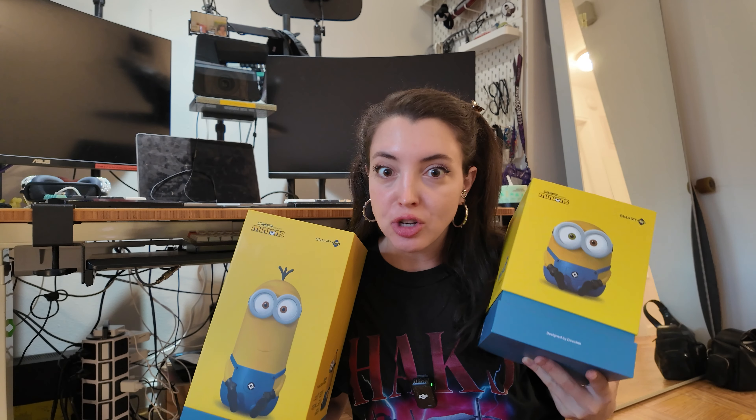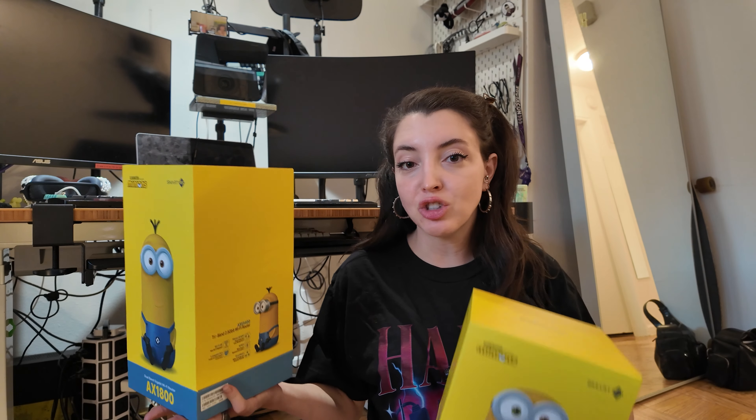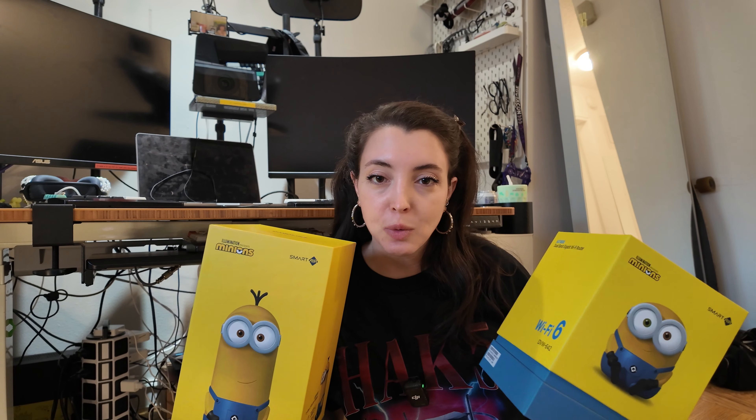I know that installing routers doesn't seem very exciting to some people. For my whole life I've always just kind of plug and played with whatever my ISP gave me. So this is actually something new to me, and I'm going to be learning something new. So maybe we can learn something new together. I'm also going to set up a Raspberry Pi and do some network security — maybe figure out how to secure what's on my network.